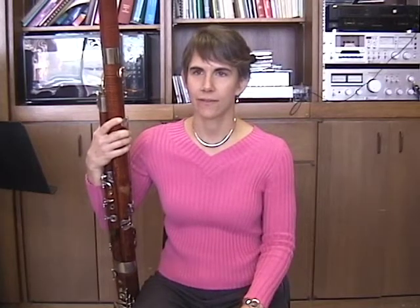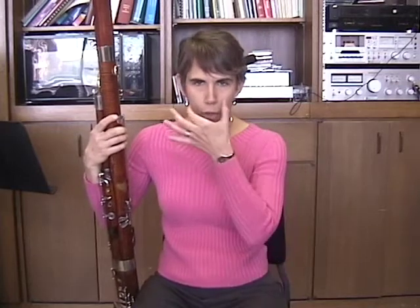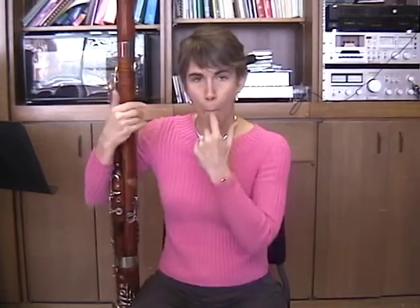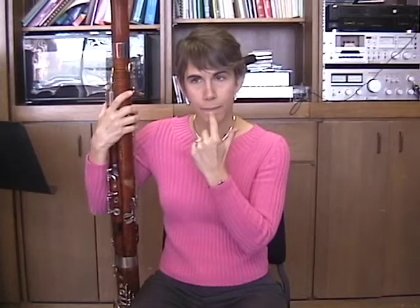When you meet students for the first time and talk to them about their embouchure, what do you tell them? I tell students to open their mouth as wide as possible, drop the jaw, and then just draw the lips in like a drawstring bag — you're pulling the string in — slightly over the teeth.